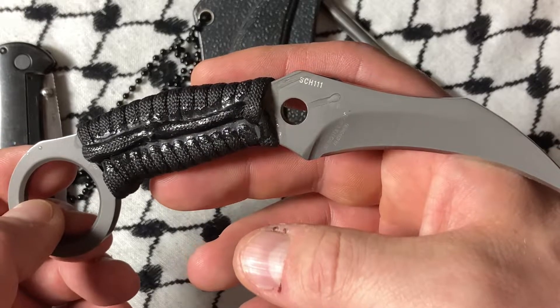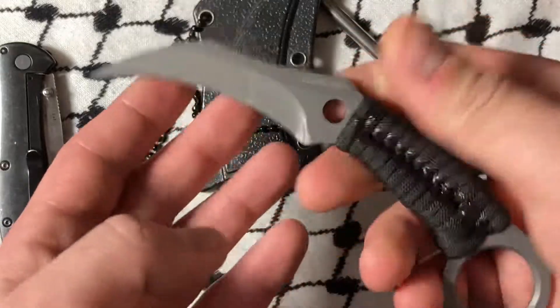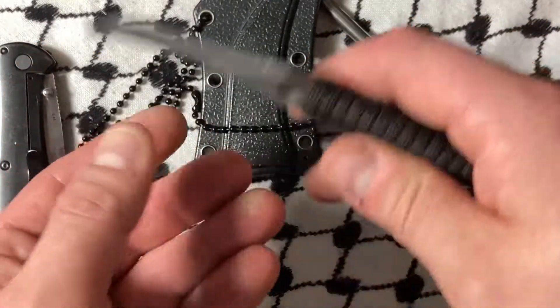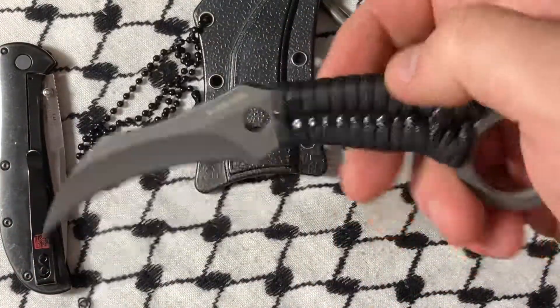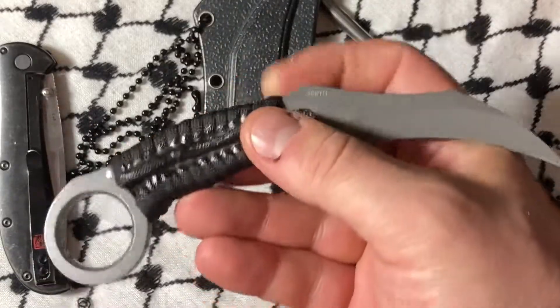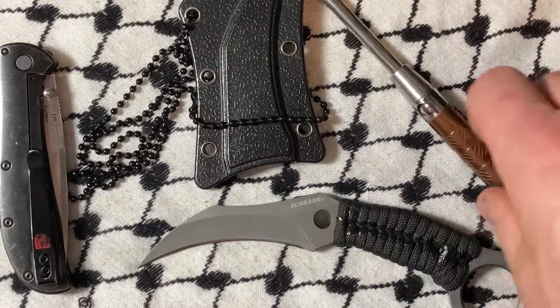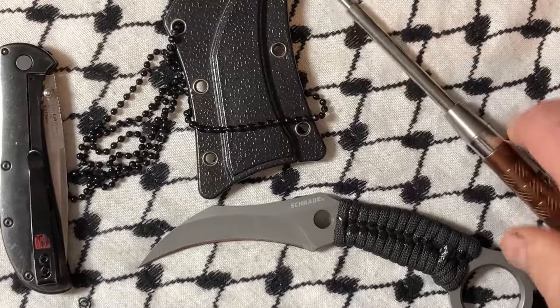The Schrade SCH111 — if you get a chance, pick it up. If you like neck knives, it's great for self-defense and also something you could easily drop into a pack as a backup self-defense option. Alright, thanks for watching folks, that's all for this one. Hope you have a great rest of your day — bye now.